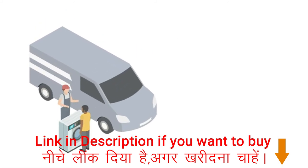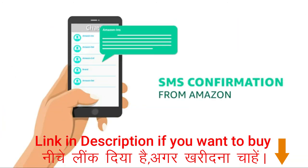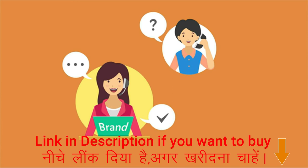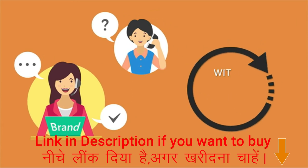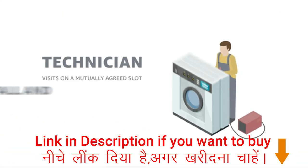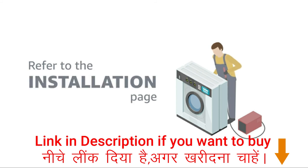Once your washing machine is delivered, Amazon will raise a request on your behalf. You will receive an SMS confirmation from Amazon regarding installation. Someone from the brand team will contact you for scheduling the installation visit within the next 24 to 36 hours. A brand-authorized technician will visit on the mutually agreed date and time slot to install the product and explain the features. Refer to the installation page to know more on what is covered under free standard installation.